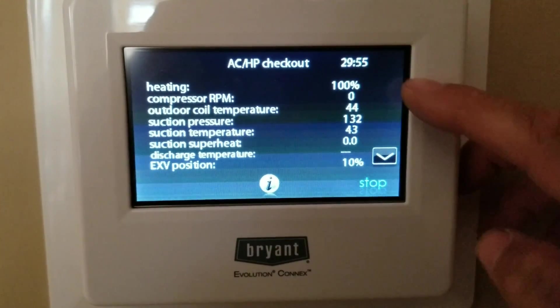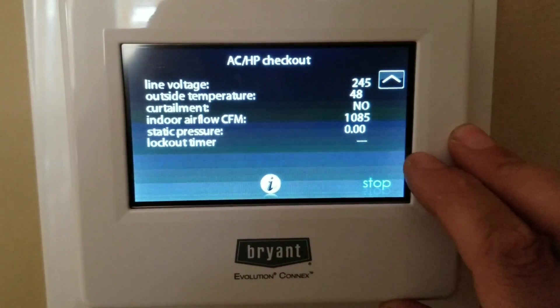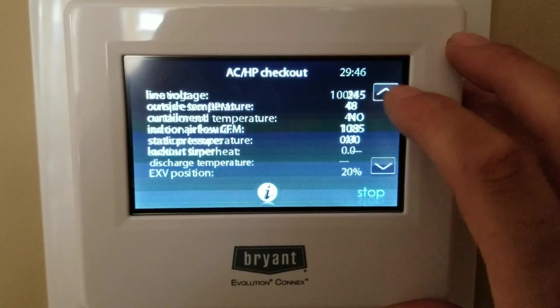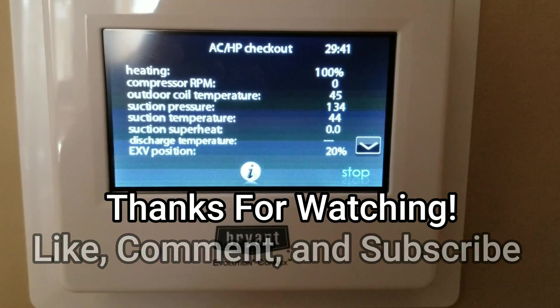You can see our timer starting. These are all the numbers it's going to give you — quite a bit of information: static pressure, CFM, outdoor temperature, voltage, all that good stuff, suction pressure as well. Hope that helps and we'll see you on the next one.